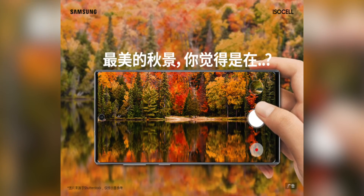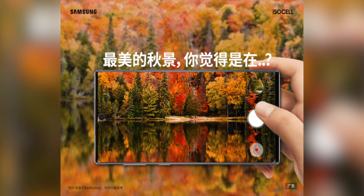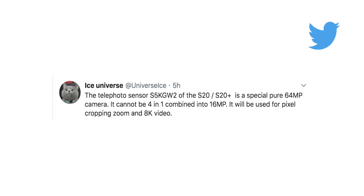Ice Universe has given us the information we need. According to him, the zoom lenses with these high megapixel image sensors won't be used as normal zoom cameras. The 64 megapixel image sensors on the S20 and S20 Plus won't be the usual ISOCELL 4-in-1 pixel binning sensors — they will shoot at 64 megapixels all the time, which means those 64 megapixel images will be cropped into to achieve the zoom.